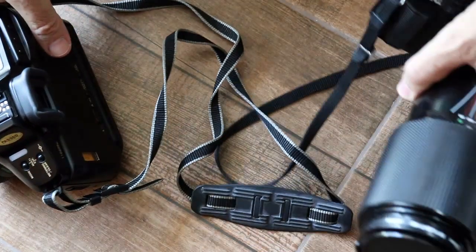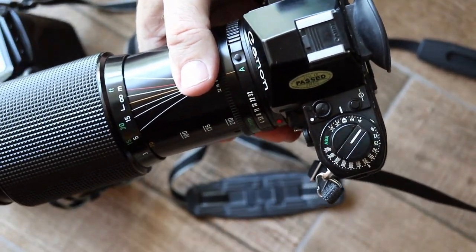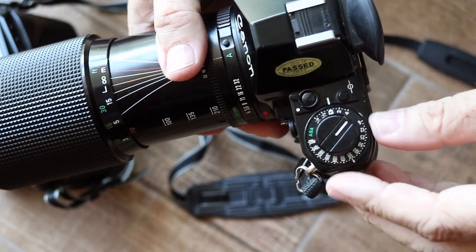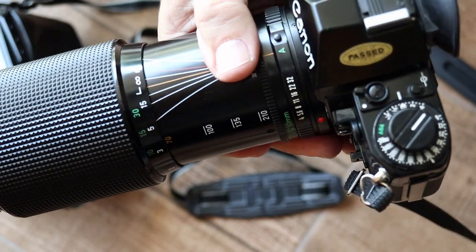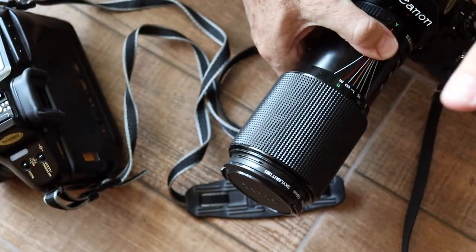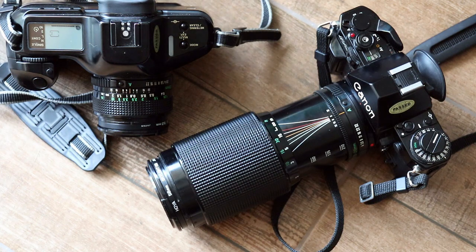On older cameras such as the A1, you need to make sure that the ASA setting on the camera matches the film — you can do so using this dial. This is another great advantage with the T90. I hope that was useful to anyone who's not familiar with film cameras. If you have any comments or questions, please leave them below and I'll get back to you as soon as I can.